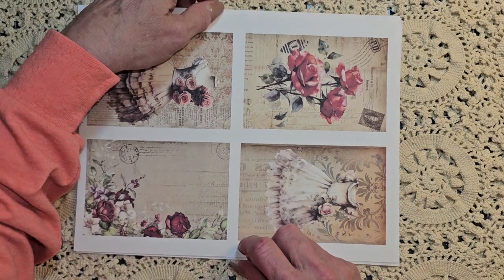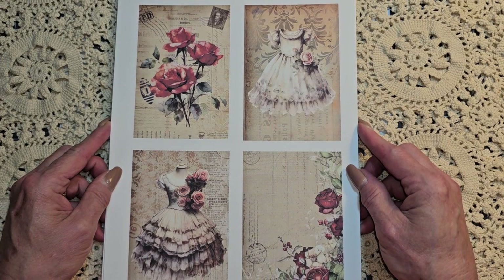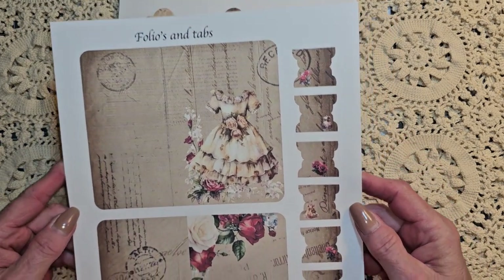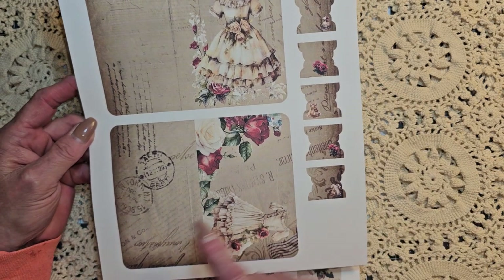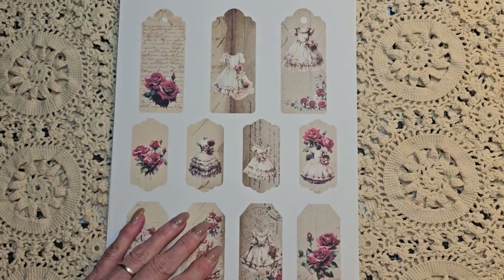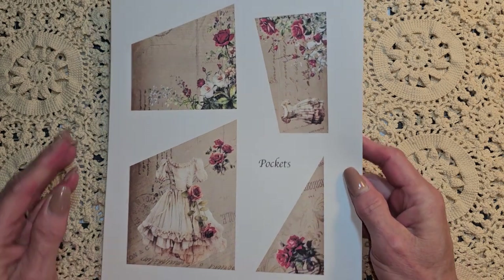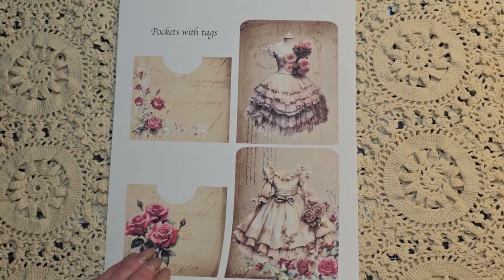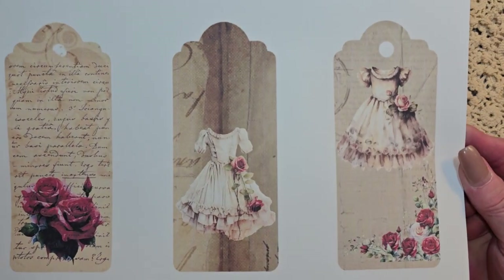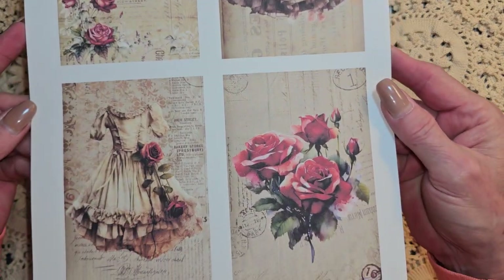So that is the kit. And then this here - I hope you guys can see that okay - is the ephemera. So we have the journaling cards, and then we have folios and tabs. So this right here you can actually do it like that, so figure out some fun ways to use those. And some different types of pockets here, and pockets with tags. Then we have these beautiful tags here, and some more journaling cards. It's gorgeous.